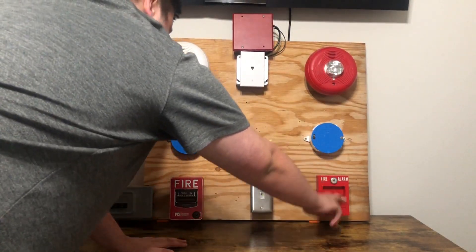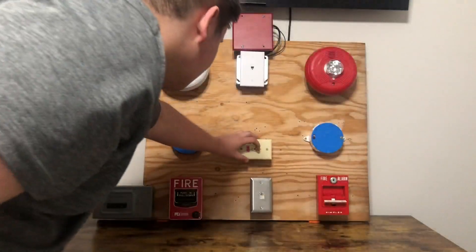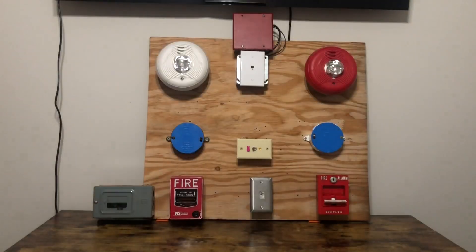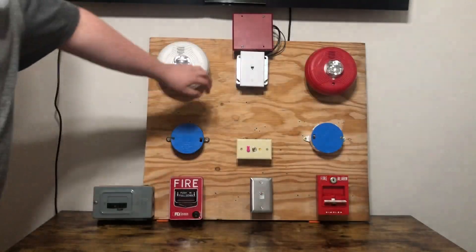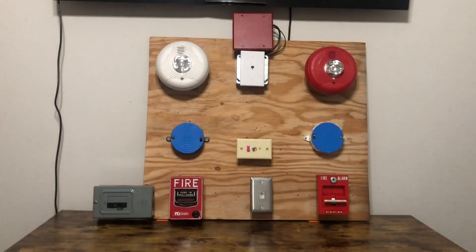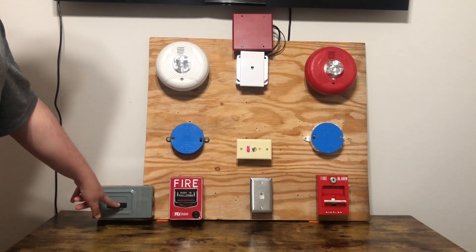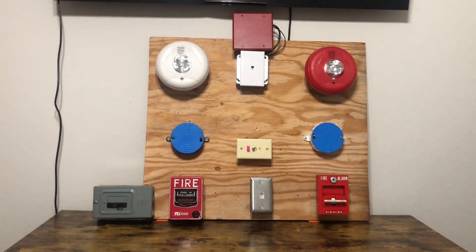I'll do this one. I don't even have any ear protection. And as you see, we have audible silence, because I have that — which I'm pretty sure I've used in a few of the last videos I've done on this board. That breaker shuts everything off.